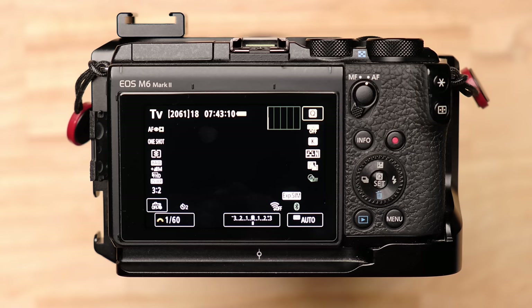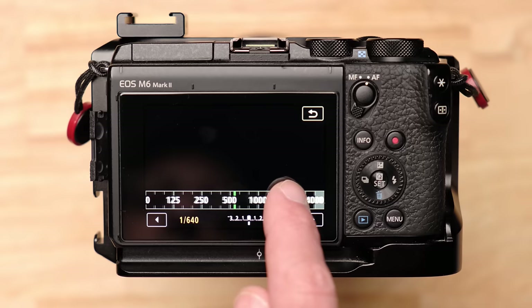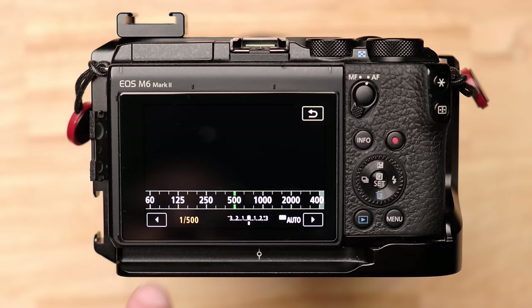Once people start moving — maybe they're walking — you probably need to be around 1/250th of a second. If you're shooting sports, you'll probably need at least 1/500th of a second, maybe even 1/800th or 1/1000th of a second. All those numbers represent how long your shutter is open when it's capturing the photo.